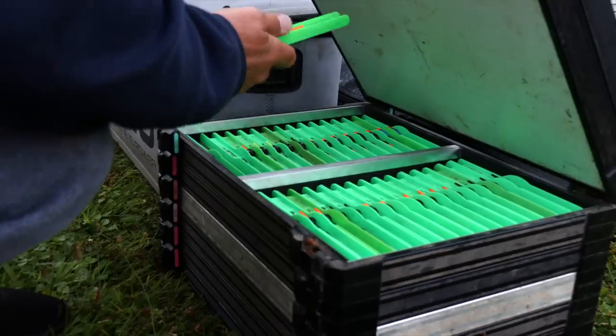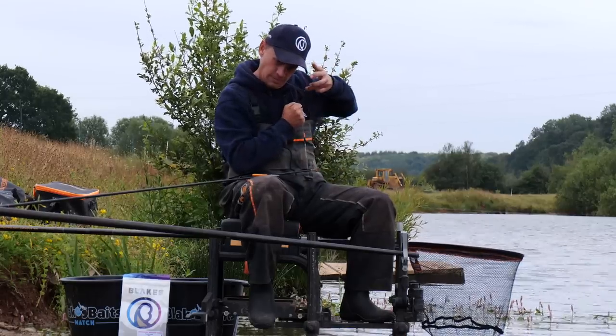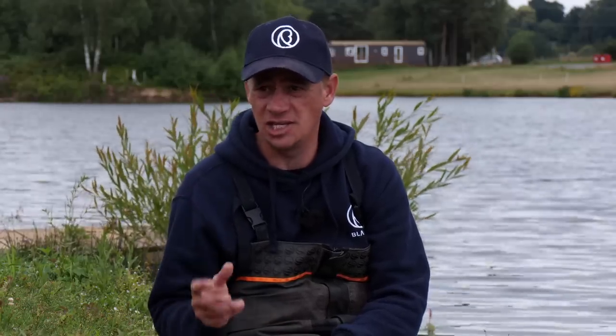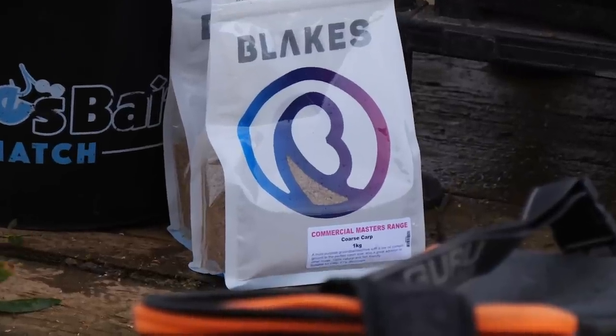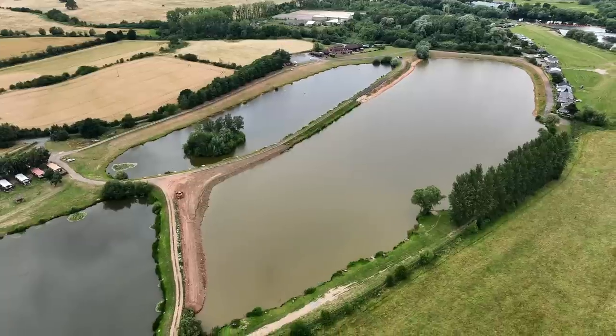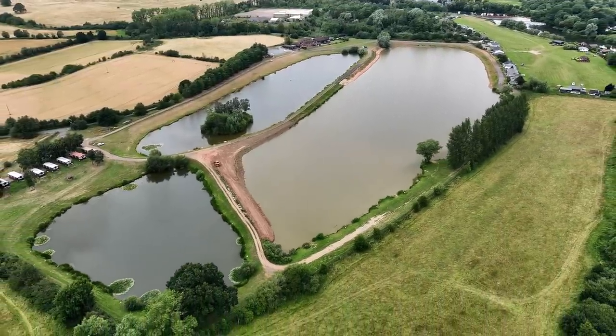When hooking big fish down the edge, it's so, so important to get your tackle right — strong, durable tackle that's not going to let you down. And getting your bait right is just as important, because the last thing you want when you've got big carp in the edge is foul hooking. This is where Coarse Carp groundbait really comes into its own. I've brought you on to the Match Lake today to show you exactly how to use it.